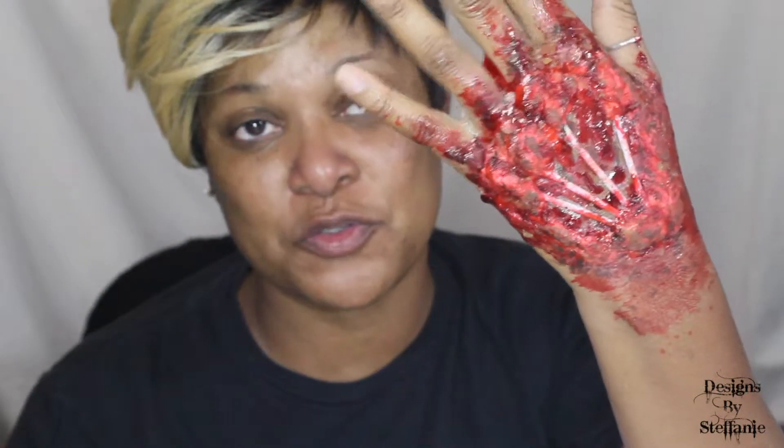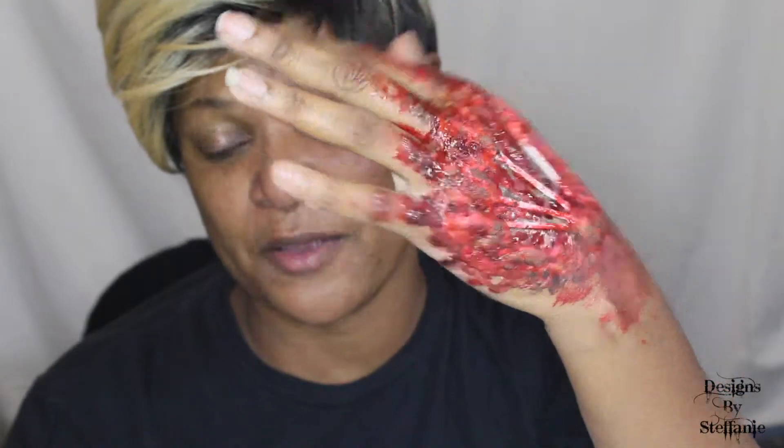Hi guys, this is Stephanie here. Welcome to my channel — it is Halloween 2016 tutorials on my channel this month for October. For those of you who have not been here before, welcome, and those of you who are returning, welcome back and thank you for your continued support. Today my tutorial is on my hands — I have done a tutorial on an exposed hand where it looks like something has bitten me and my bones are exposed.